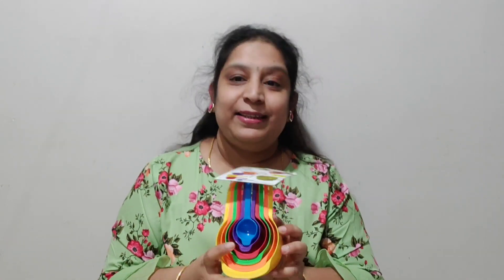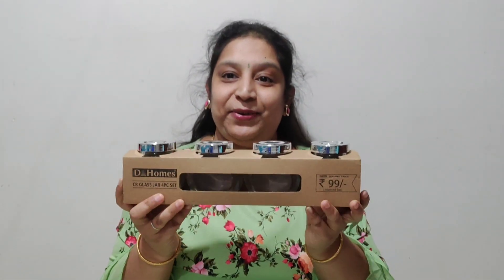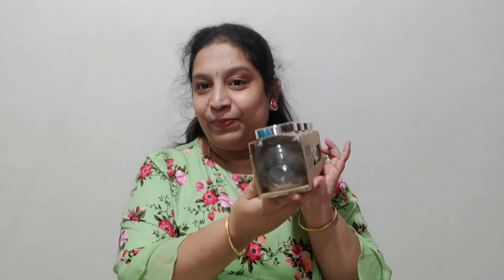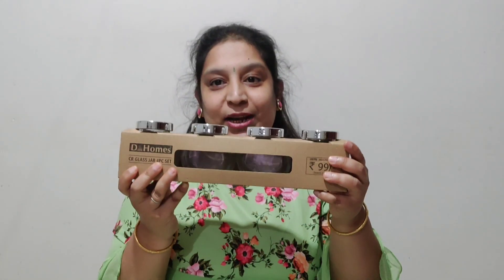Next, I got measuring cups — this is 69 rupees, friends. I also got glass bottles. I am going to use them for garam masala storage, and this is for 99 rupees.